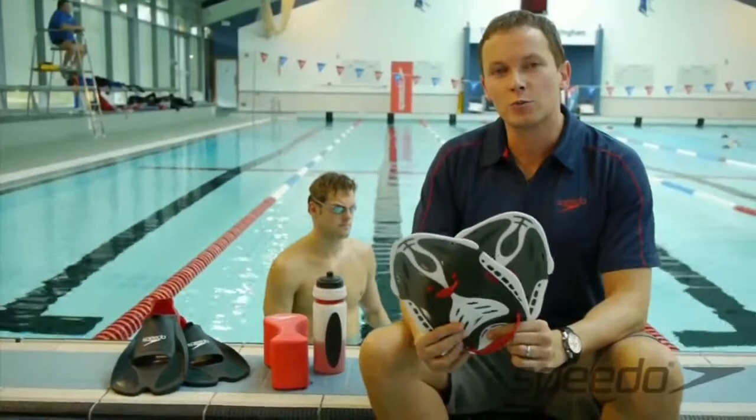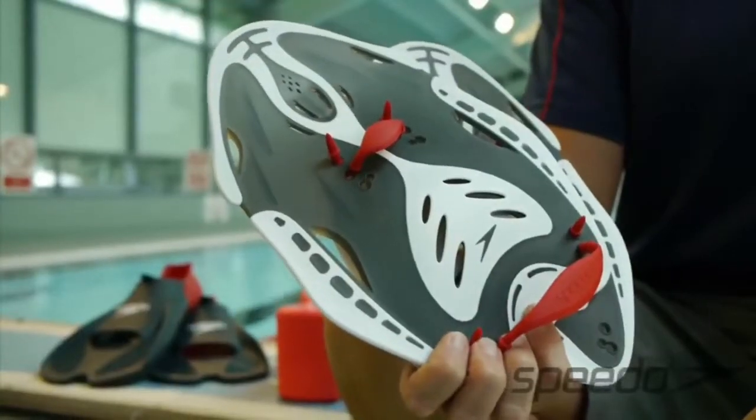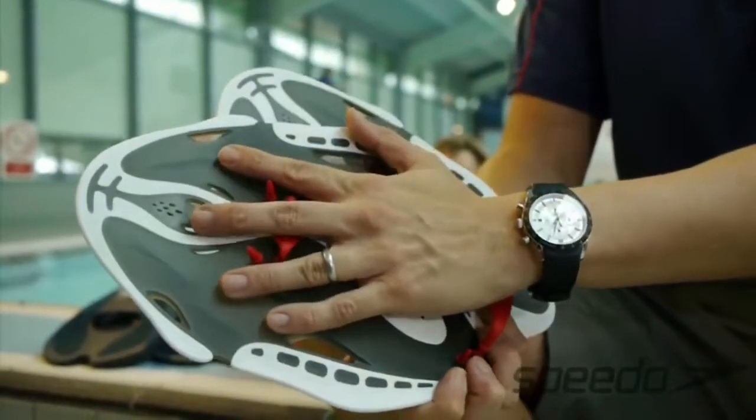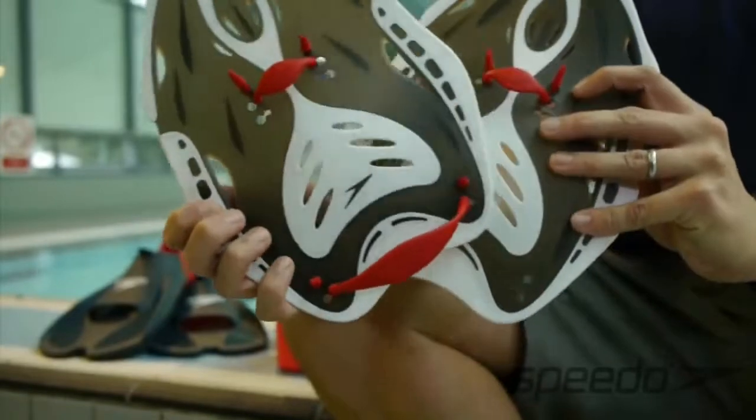Hi there. One of the training tools that we use to help the athletes get faster is the Speedo BioFuse Power Paddle. We use this in training for a variety of different stimuli. As you can see by these ones, these are the big ones — there are different sizes.